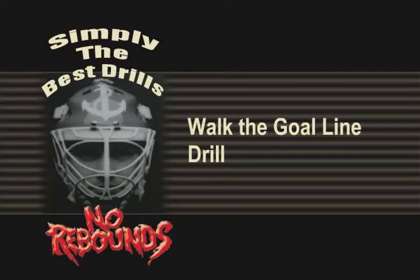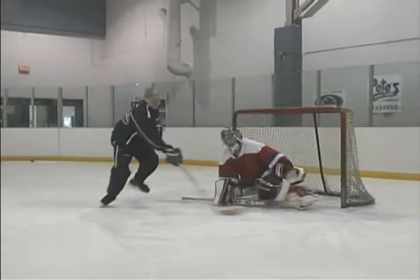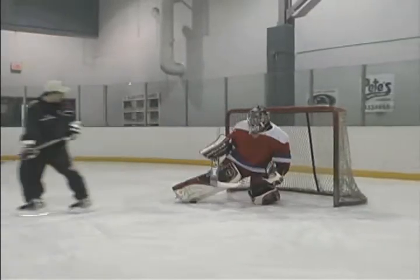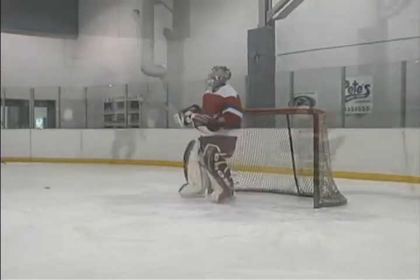Walk the Goal Line Drill. Players skate directly down the goal line and can either cut in front or wrap around behind the net. The goaltender must protect their limits with fake or real poke checks.